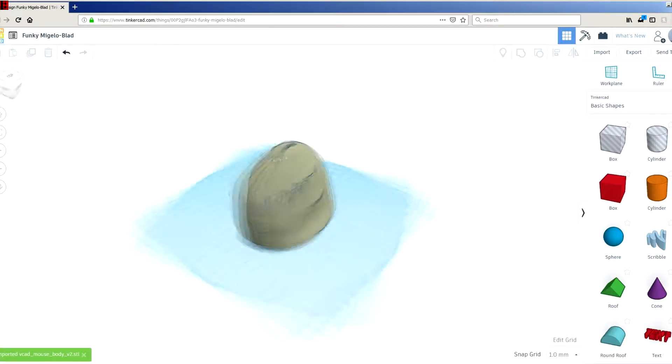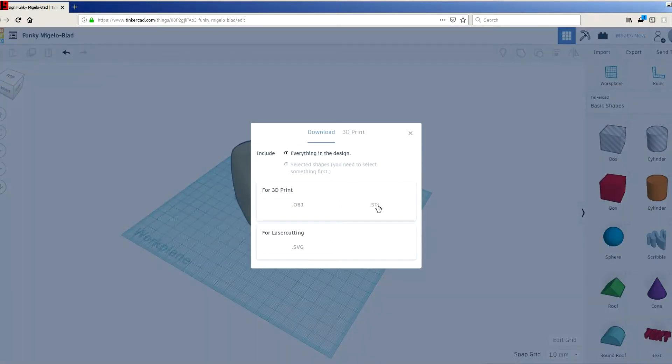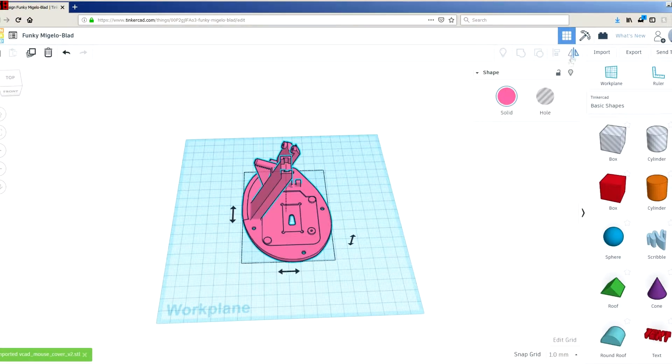It was pretty straightforward, just a few clicks, and I got the right-handed version. After that, I saved the file in STL format and it was ready to print.